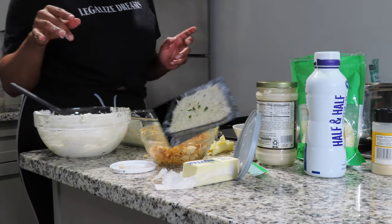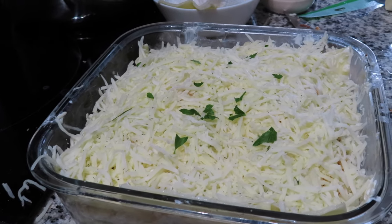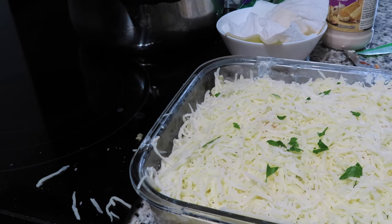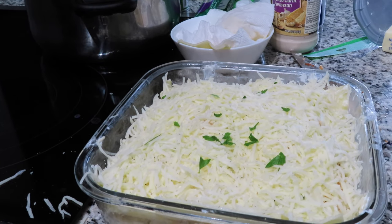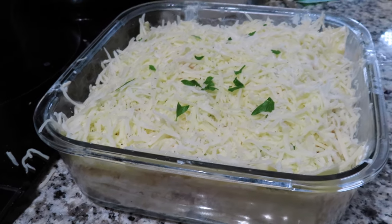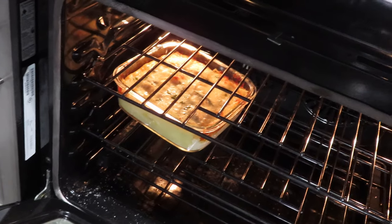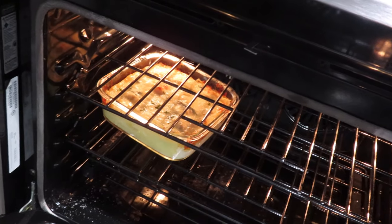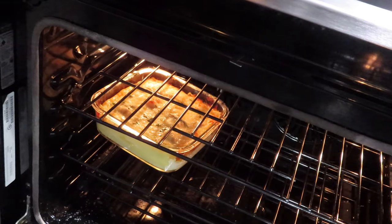This is what it looks like after I topped it all with my cheese and added a few parsley flakes and a little Italian seasoning. I'm about to pop this in the oven. I'll leave it in for 30 minutes, then put it on broil for five minutes. I just took it out of the oven — it's now on the middle rack on broil for about four minutes to get it a little more brown. Then I'll take it out, let it cool for 15 minutes, and it's ready to eat. Fingers crossed.